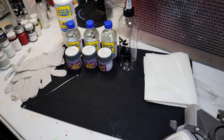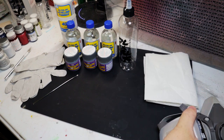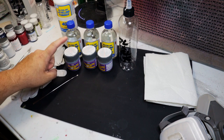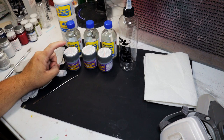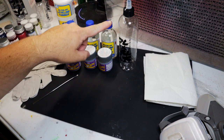We're all set up to get started on thinning out the Mr. Finishing Surfacer 1500 Gray. I'm going to walk you through the process before I put my mask on. The mask is important because when you're dealing with lacquer paints as well as the thinners, the fumes are still very strong. First, I'm going to pour the jar of Mr. Finishing Surfacer into the bottle, then add the thinner to the jar first, shake it up to get the excess paint that's still left over, then pour that into the bottle.